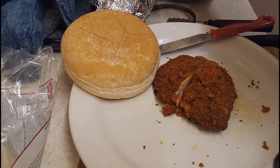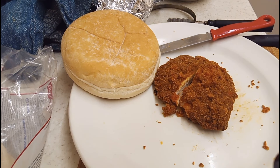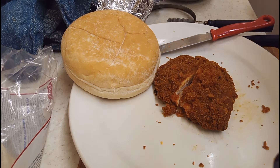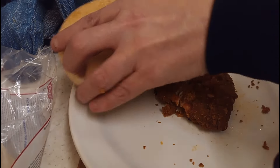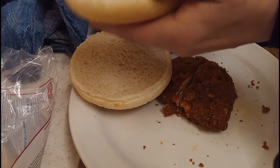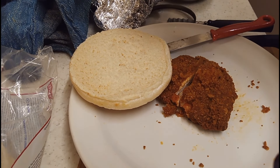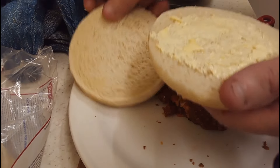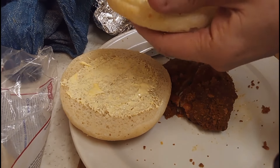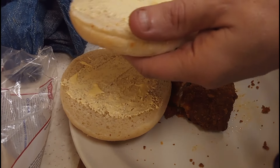We are going to put some butter - actually margarine - onto our little baps there. I do like baps - no mucky jokes please! Let's put some margarine onto our baps, or barm cake, or whatever you want to call it. If you are in Scotland it's called a roll; if you are in Lancashire it's called a barm cake. But we're going with baps anyway.